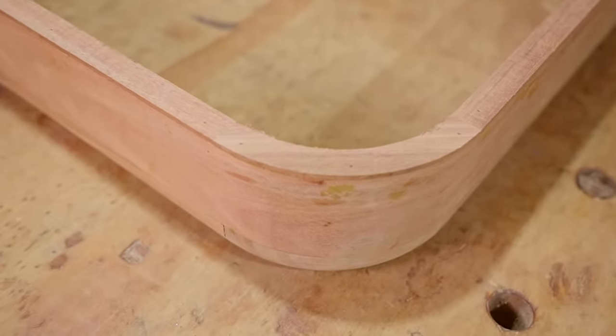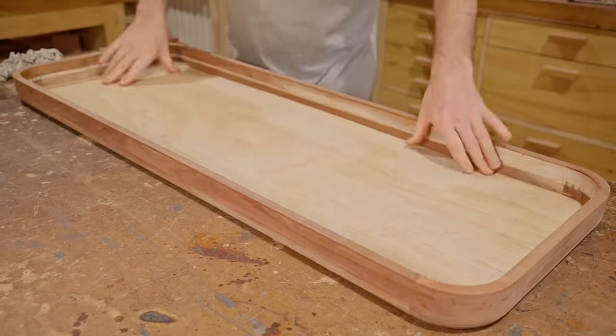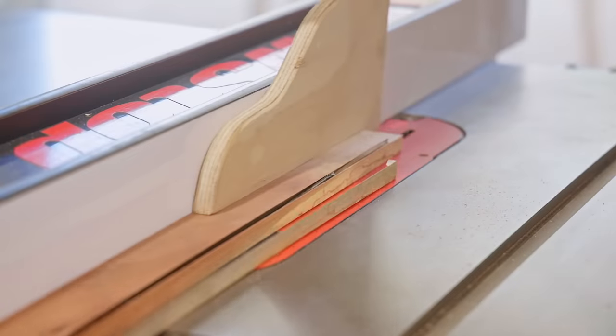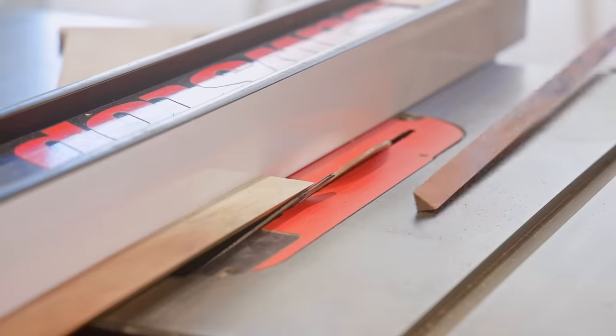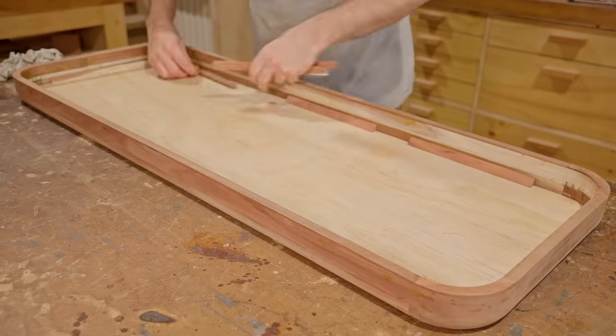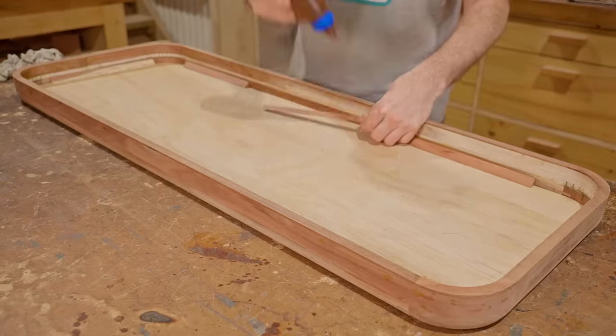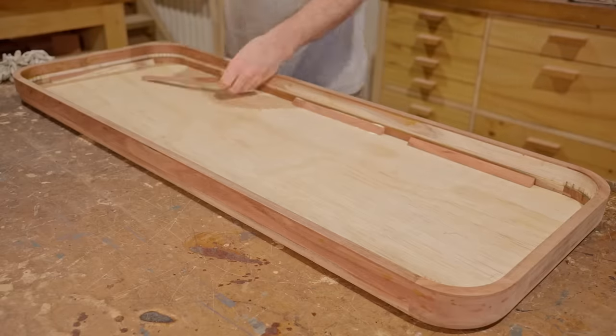Now I can put the plywood panels in, and to hold them down I cut some strips on the table saw with the blade angled over to 45 degrees. I'll fix those with glue and pin nails — the nails are just 12 millimetres or half an inch so they won't come through the sides. The nails are there just to hold the pieces until the glue sets.